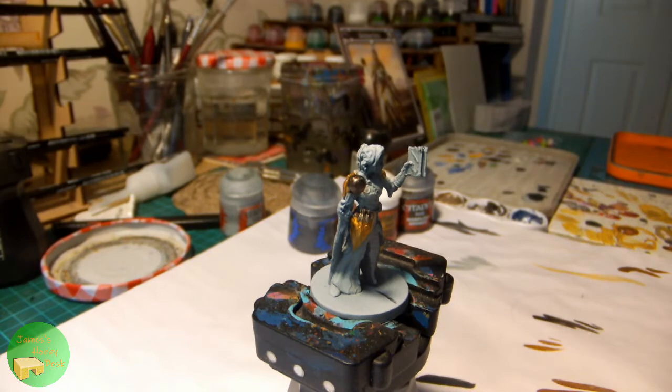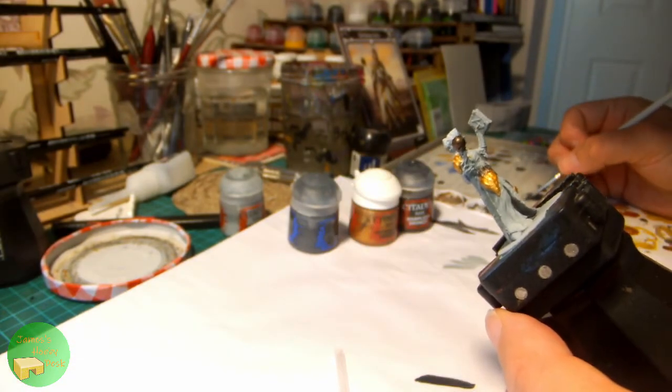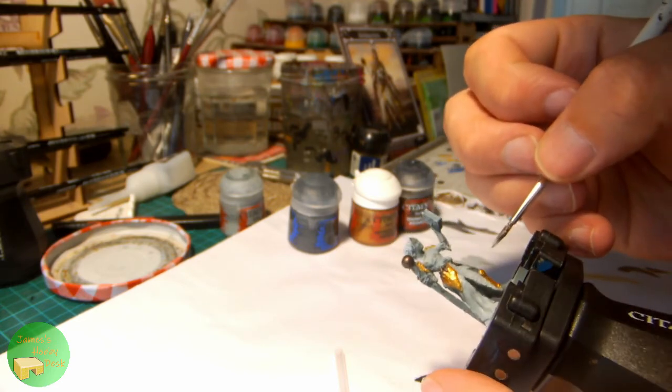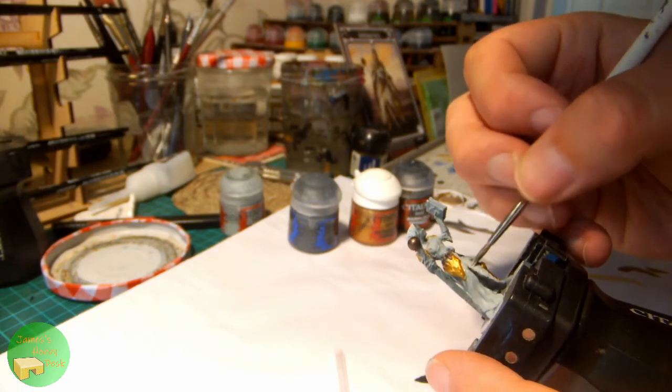Let's tweak the camera position slightly and we'll go back to our Celestra Grey to tidy up a couple of the details around those armour panels and just where I was applying the dark grey as well earlier.